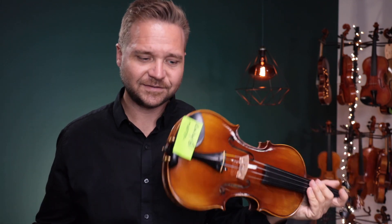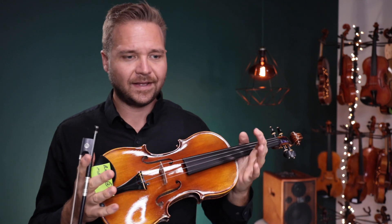Nice sounding masters there to choose from. I think there's a little bit of difference because they're different strings. The first one I think is just a little bit brighter — I think the Fiddler Man strings do that.